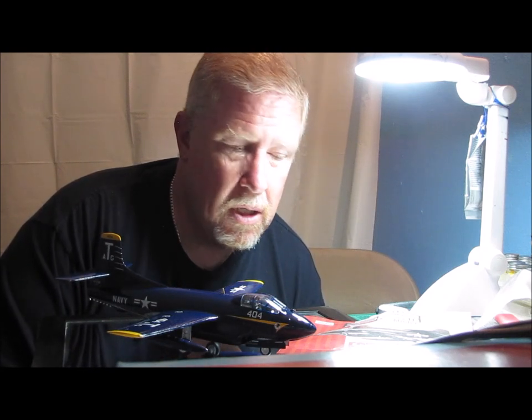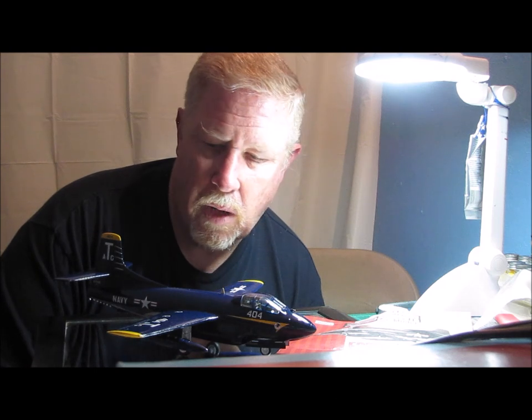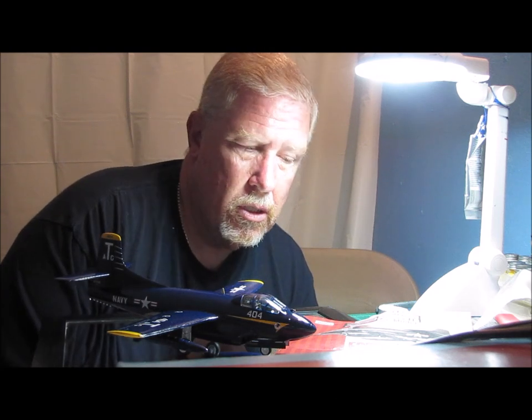If any of you guys decide that you want to try and build this kit, just a couple of words I would like to offer: know that it has a lot of fitment issues. It's got a lot of resin pieces in it and the instructions are not very clear.